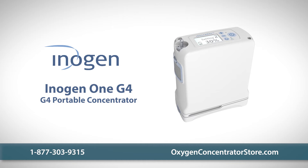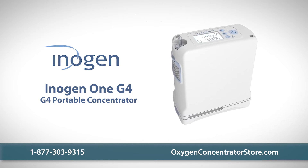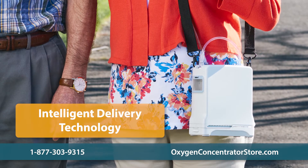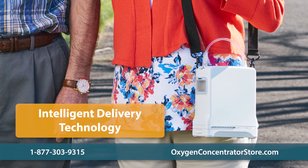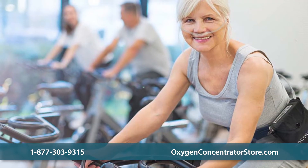The Inogen 1 G4 is the smallest oxygen concentrator in their award-winning line of portable concentrators. Utilizing Inogen's intelligent delivery technology, the G4 ensures oxygen therapy is always efficiently delivered, whether you're exercising or sleeping.